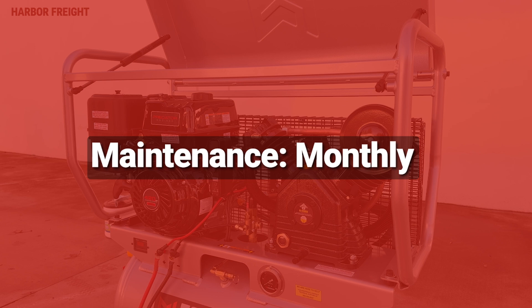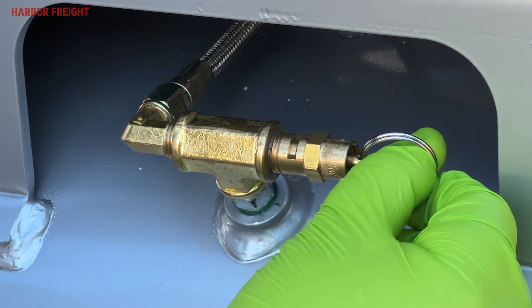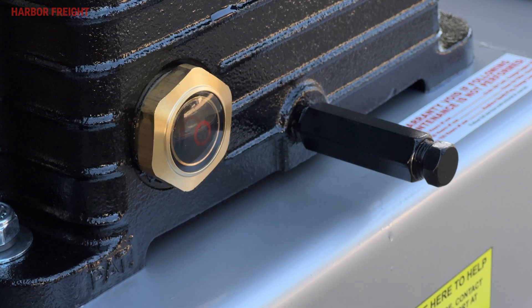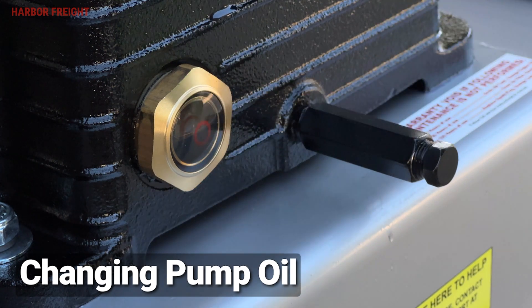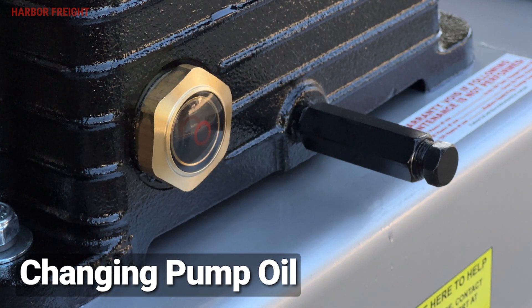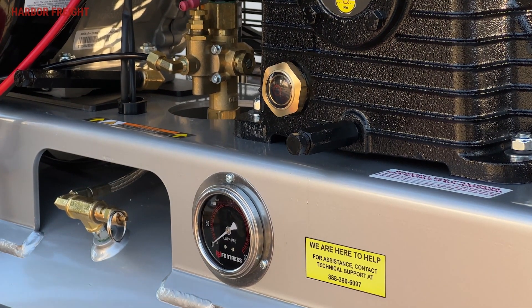Monthly maintenance for your compressor includes all the steps outlined in the daily and weekly maintenance chapters, plus the following steps. Keeping up with scheduled maintenance will ensure your compressor performs at its peak. Inspect the pressure relief valves and isolation pads if installed. Check the pump oil periodically for clarity. Replace the oil if it appears milky or if debris is present, or every six months or 100 hours of runtime, whichever comes first. In harsh environments such as high heat or high humidity, replace the oil more frequently.